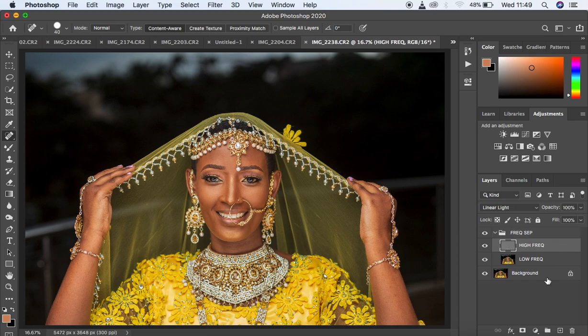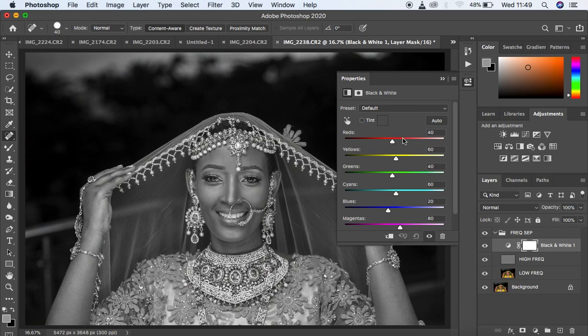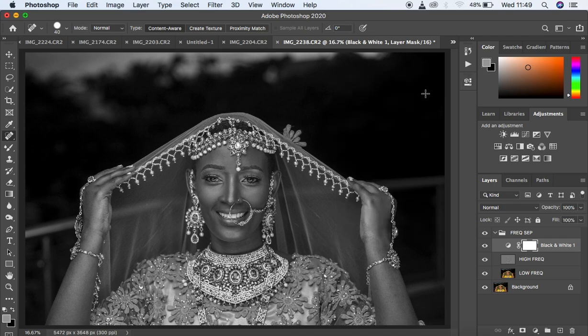Open the Frequency Separation group, select the high frequency layer, then come to Adjustments and create a Black and White adjustment layer. This helper layer lets us see uneven skin tones clearly. Come to the red channel and darken the image to reveal uneven skin tone transitions. Always make sure your Caps Lock is off — when it's on, your tool turns into a crosshair icon, which you don't want.